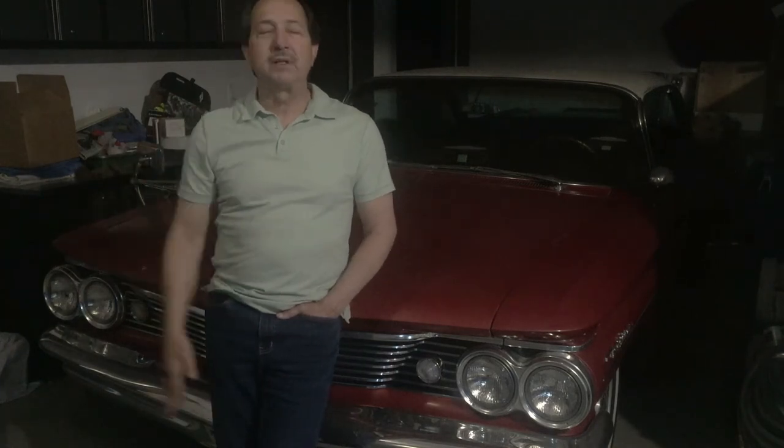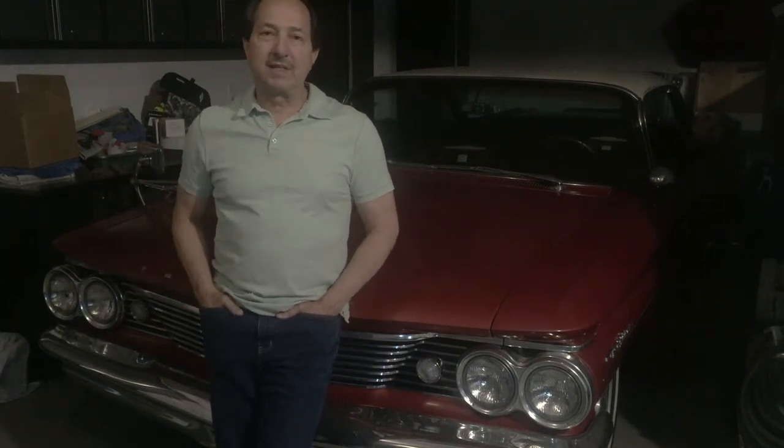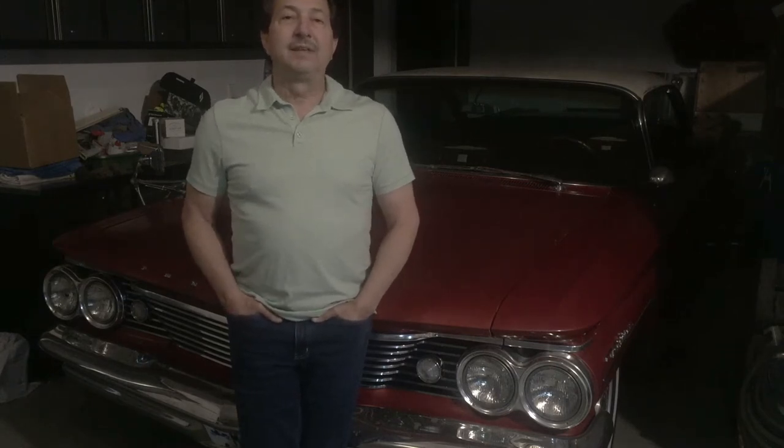I don't know if I'd do it again — the Summit paint, I hate to say, didn't go down as smoothly as a higher-end paint. I've painted with Sherwin-Williams base coat/clear coat a lot, and the clear does go down much smoother — it probably would have saved me a lot of work in color sanding, smoothing, and polishing. But I don't regret it; the look, especially the fade along the bottom of the car, turned out fantastic.